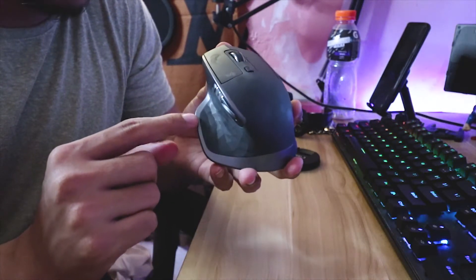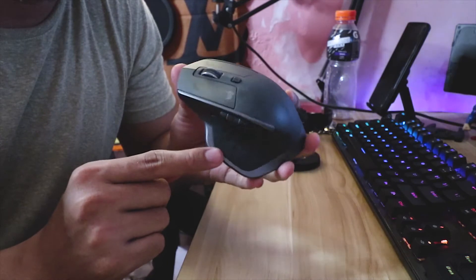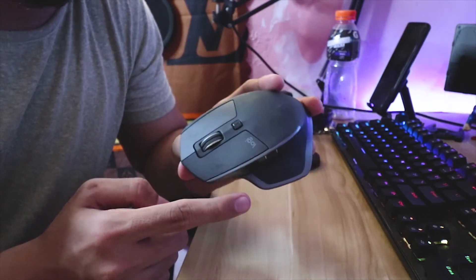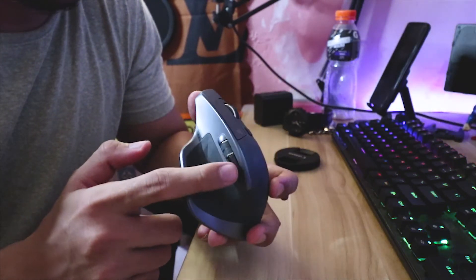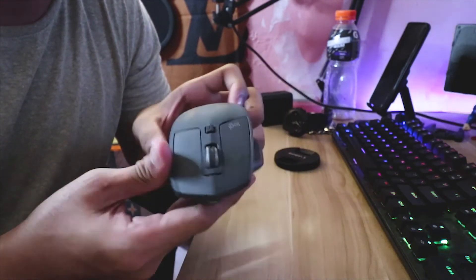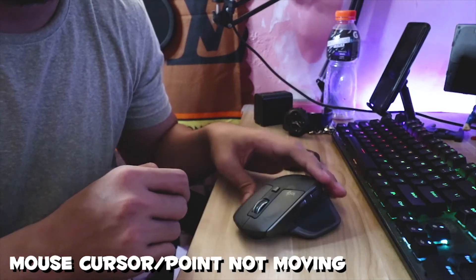After using this gesture button by pressing it down, suddenly after you open your computer it is not working — the mouse is not moving. The scroll wheel, right click, and other functions are still working, but the mouse cursor is not moving when you move the mouse.